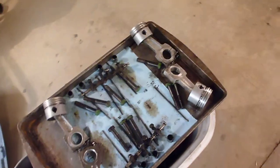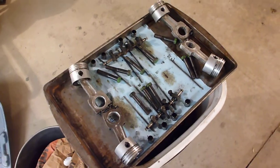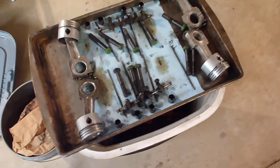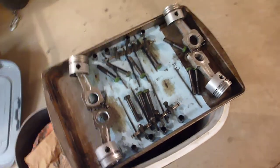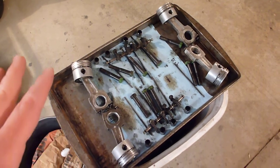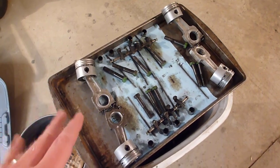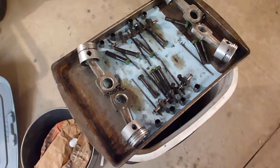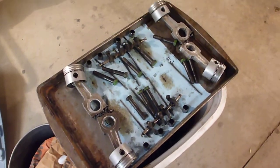I also went ahead and got the lifters out because I've been working on the engine. Basically the pistons, the rocker arms, and the lifters — everything on that tray is in order just like they need to be. Head bolts and so on are cleaned up as well.